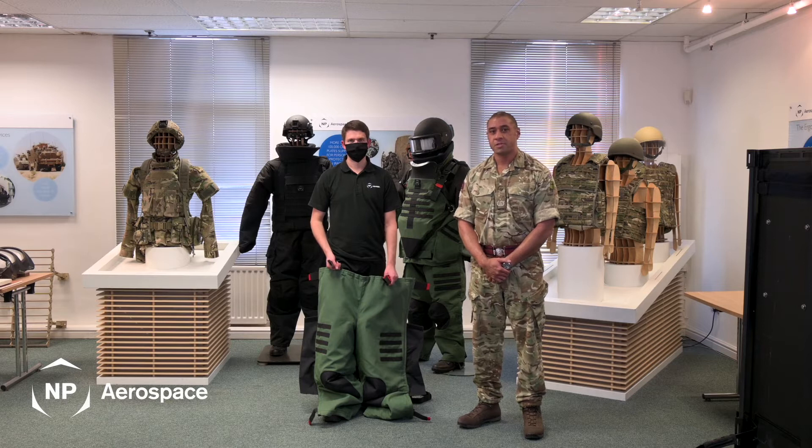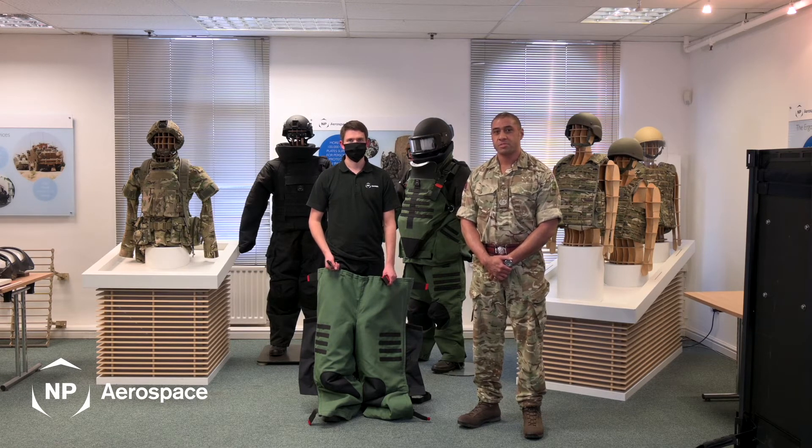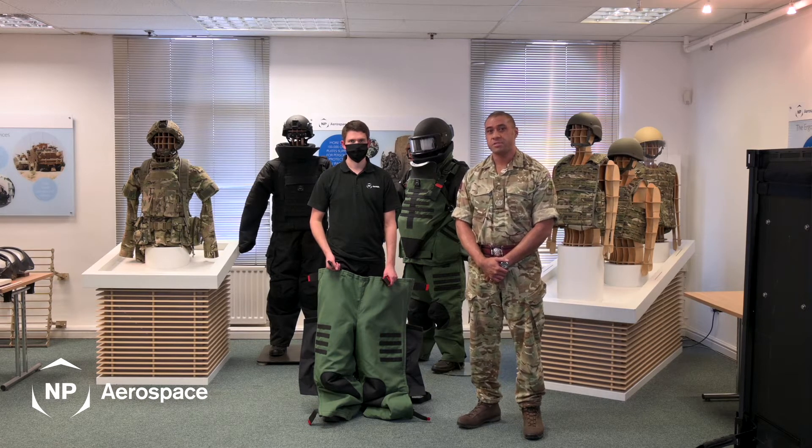Hello, I'm Warrant Officer Class II City Priority and I'm an Advanced Bomb Disposal Operator with the British Army. Today I will be demonstrating to you the 4030 Elite Bombsuit manufactured by NP Aerospace.